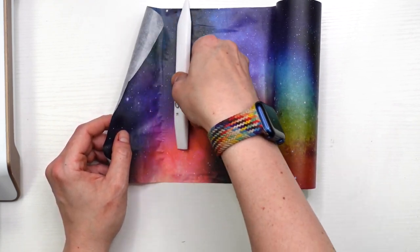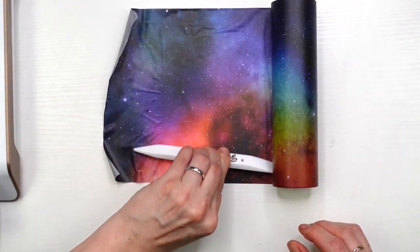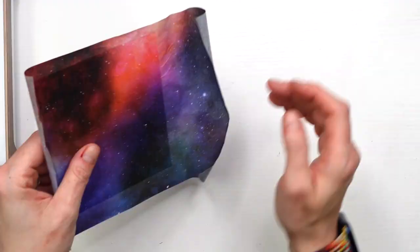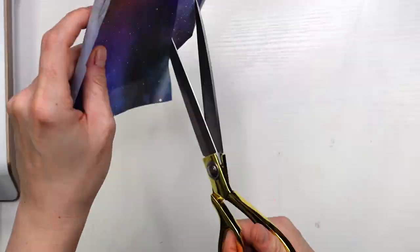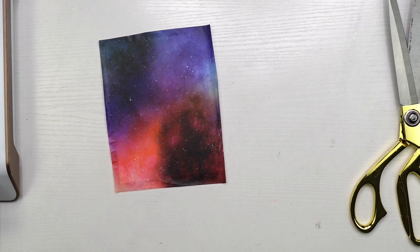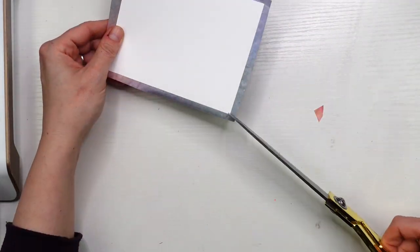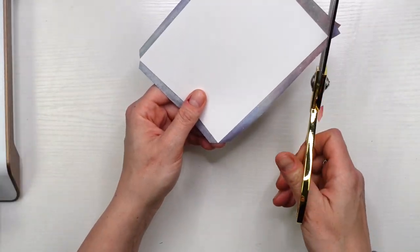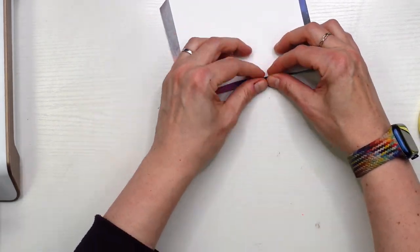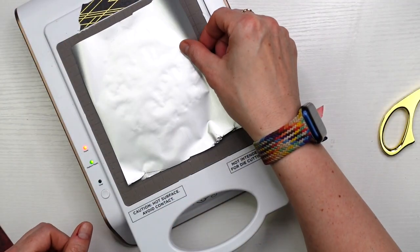I wanted to see if I could foil on washi tape, so I grabbed my watercolor nebula wide washi tape — one of my favorites, it's huge. It completely covers a panel of cardstock; I've got a four and a quarter by five and a half inch panel of Neenah Solar White cardstock completely covered with the washi tape. I trim off the corners so I can fold it around the back, which keeps it from lifting up later on since washi tape can be repositioned.